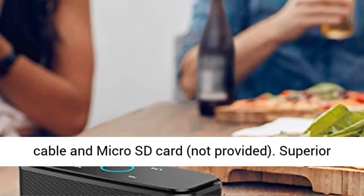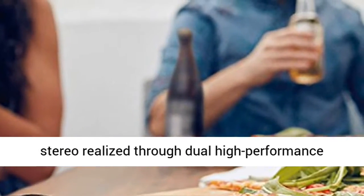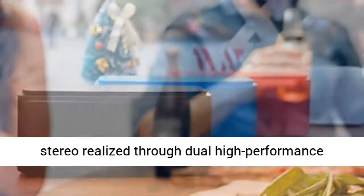Superior sound quality: enjoy your music in 12W full-bodied stereo, realized through dual high-performance drivers and unique enhanced bass.